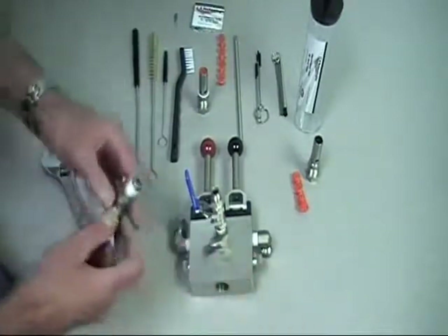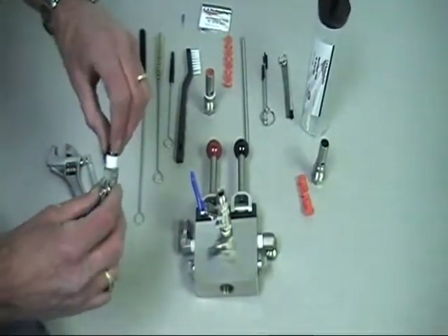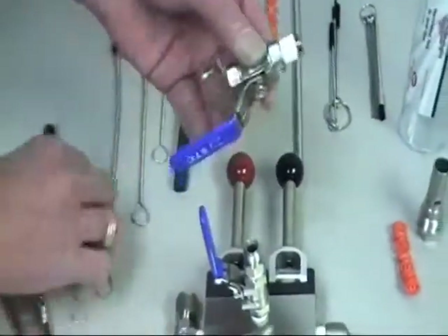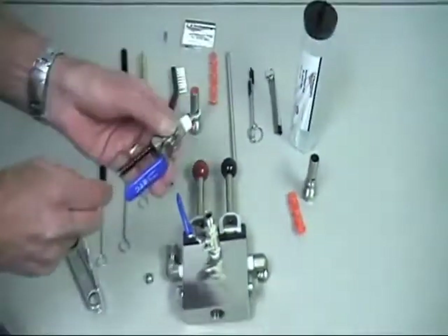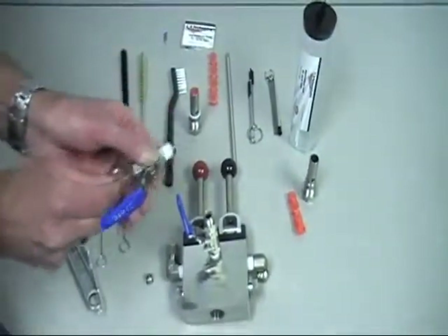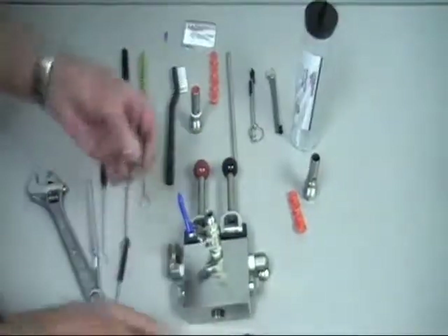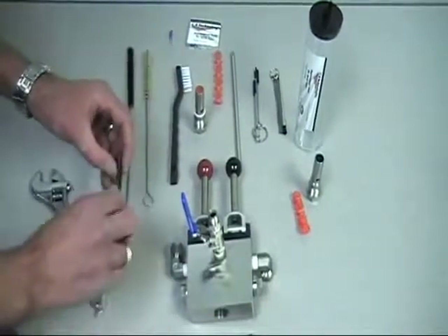Now we're going to do the pressure relief valve. Inside the pressure relief valve is the pressure reducer orifice. We'll remove the orifice from the valve and take a cleaning brush through the valve to make sure it's clean, making sure there's no material left inside. Next, we'll soak and clean the pressure reducer orifice and brush it off.